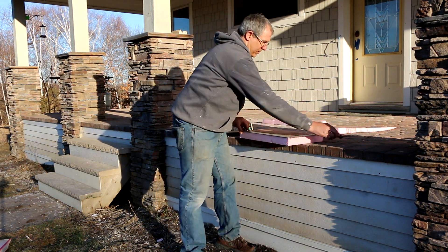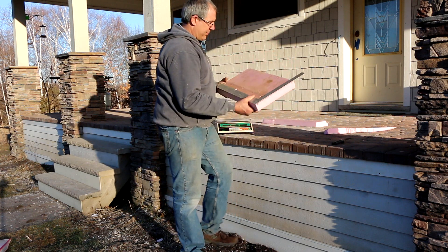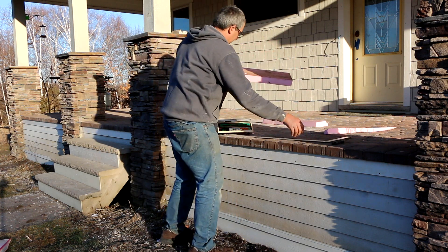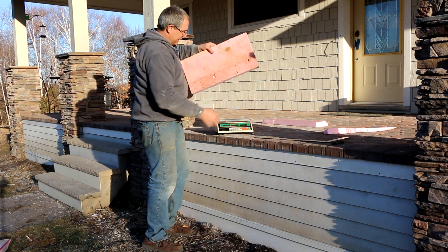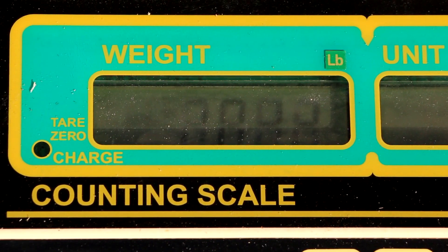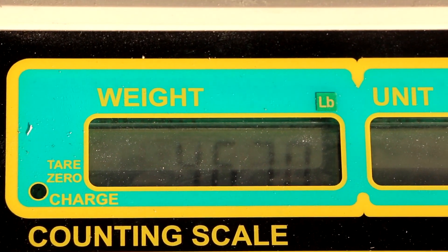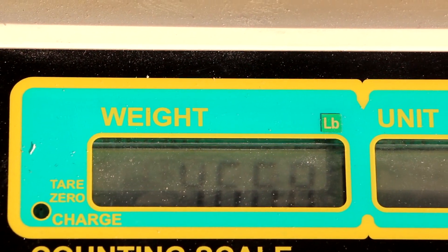Now I've got my piece — two foot by one foot, so two square feet — and we'll put it on the scale and see what it weighs. Four point six seven pounds for two square feet.